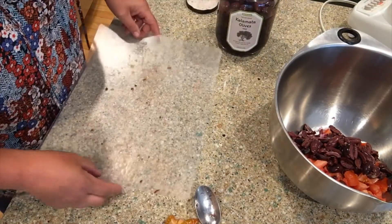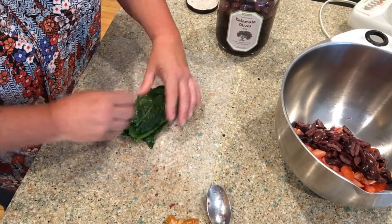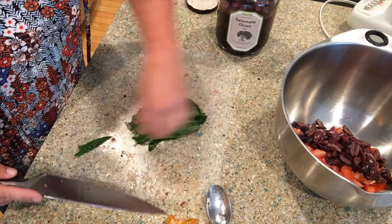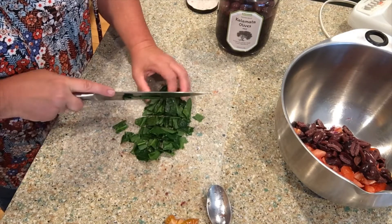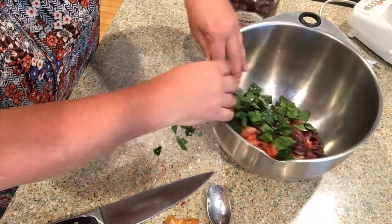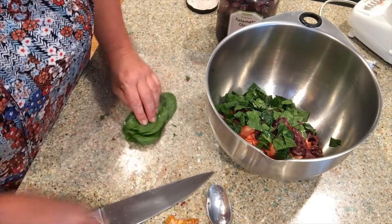The last thing to prepare is the fresh spinach. I just washed it. This is to your liking — the recipe calls for a full bag of fresh spinach, but my husband isn't a huge fan so I'll add a little bit and mix more into my own portion. Actually I think I'll add a little more — he needs some greens, but don't tell him I'm sneaking it in!